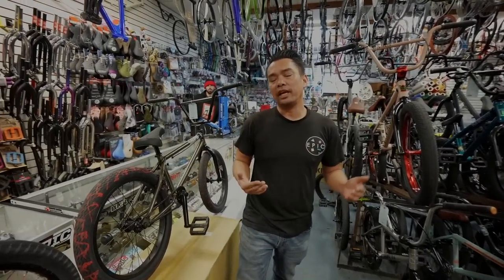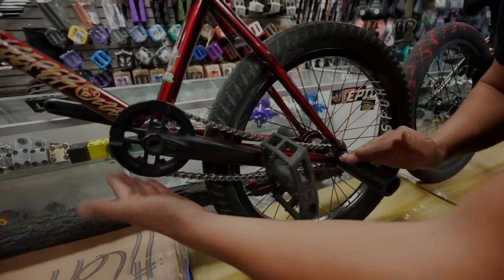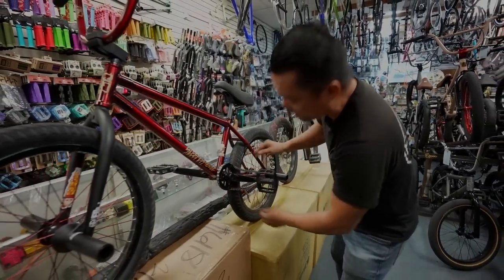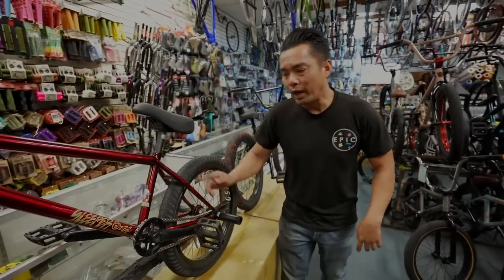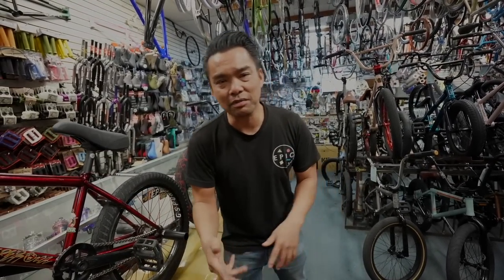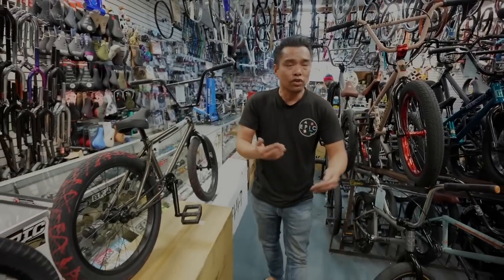I believe it was Haro that made the 540 as the first left-hand drive bike. The reason they did that: if you're grinding or sliding on your pegs on the right side, the sprocket — which used to be a dinner plate — would hit the chain, bend the sprocket, and snap it. So Haro figured: if you grind on the right side, why not put the drivetrain on the left so it doesn't hit? Some of you might disagree on the exact side — I'm just using it as a reference — the point is putting the sprocket opposite the grind side clears the damage.